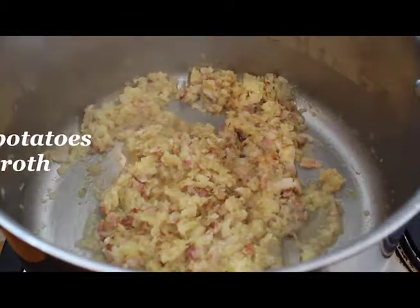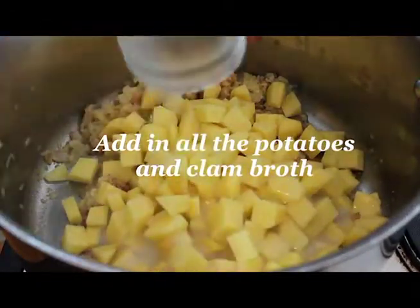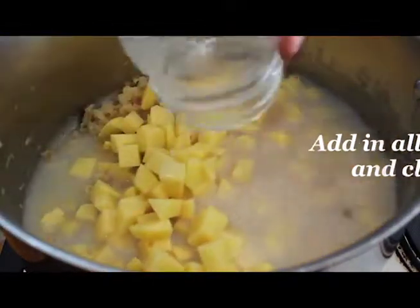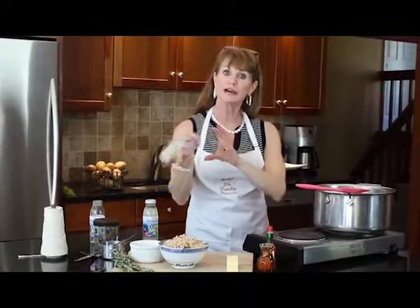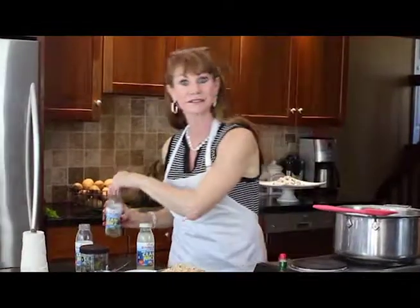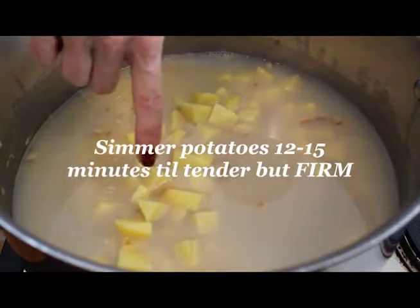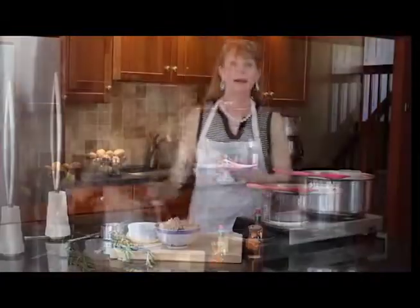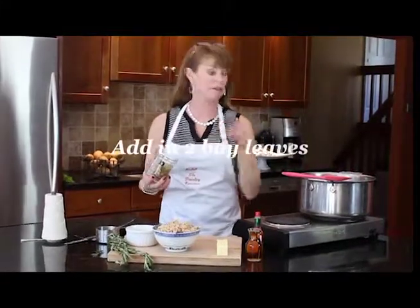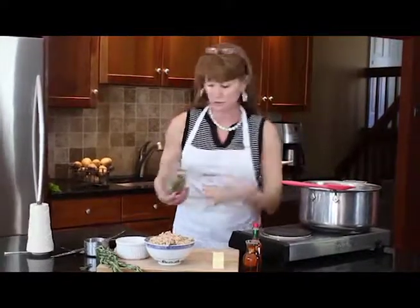Now I'm going to add all the potatoes and the clam broth from the cans, plus all the clam broth from the five bottles. Make sure you shake the bottles because there's a lot of flavor and a little sediment that falls to the bottom. Then we're going to bring this to a simmer and simmer it until those potatoes are tender, and then we'll add the cream. I have these special bay leaves that my mother gave me — I'm going to put in just two. Bay leaves really do something for clam chowder.